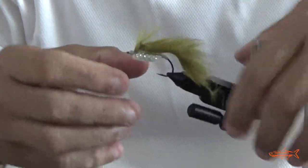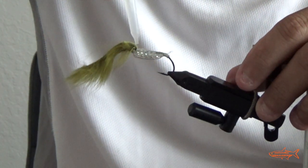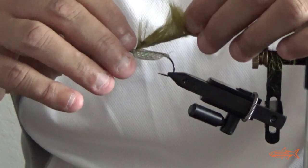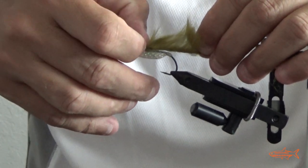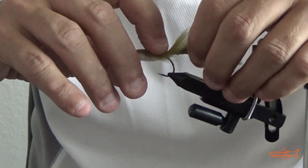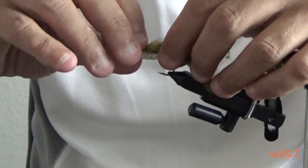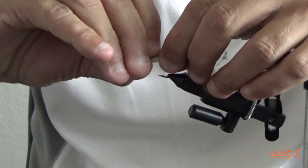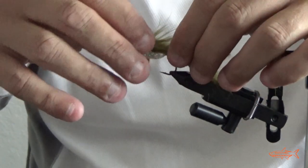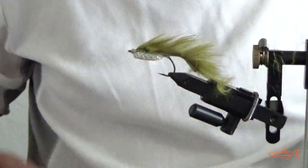Okay guys, now we've got to do glue. We've got to keep it straight. Hold it. Alright, that's good.